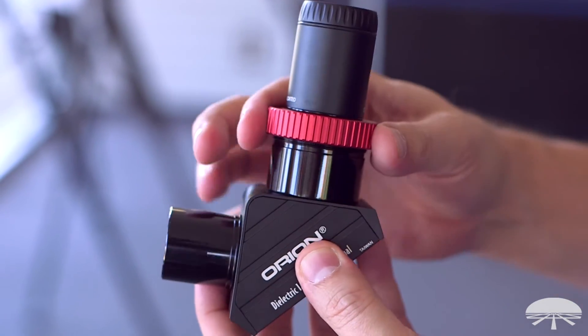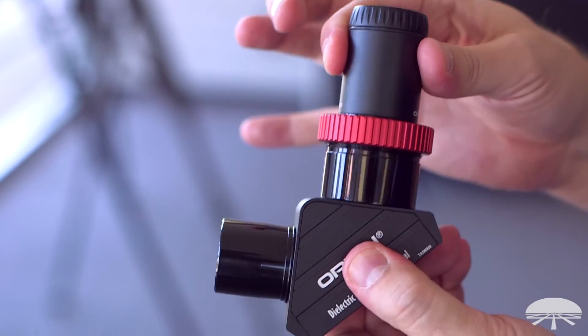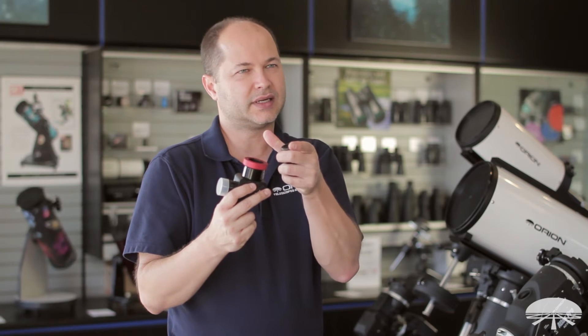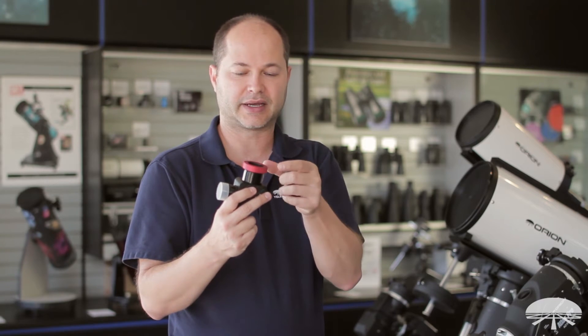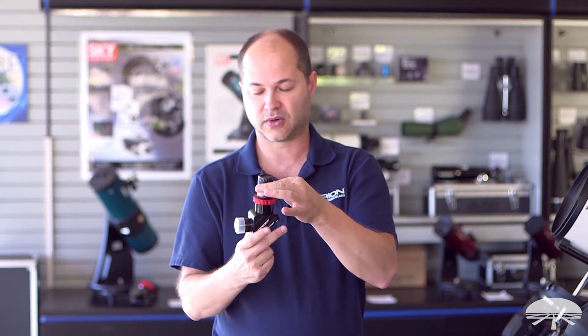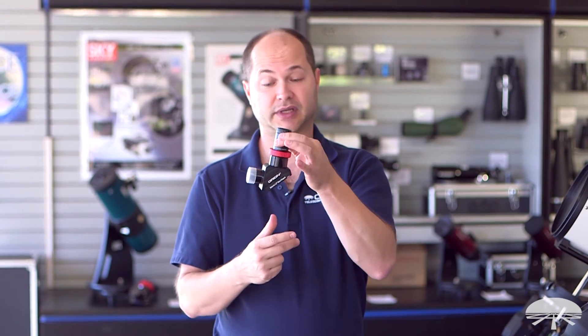It doesn't mar the surface of your eyepiece. Unlike our standard compression ring with a set screw, this more evenly centers the eyepiece under the diagonal and clamps it evenly from all sides. So you're not going to mar the surface — it's going to hold it very centered and very securely as well.